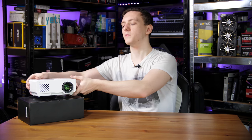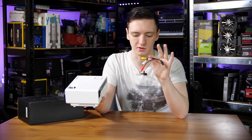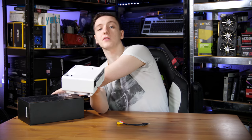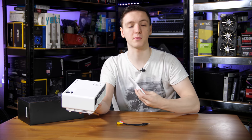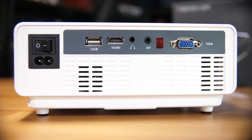On the back you have all the inputs: AC in, the main power switch, a USB port, HDMI in, headphone out, and AV in — so if you want to use a GameCube with it you can use the included adapter. You also have the IR receiver for the included remote, though the remote doesn't include AAA batteries so make sure you pick those up. There's also a VGA in if you want to use that.